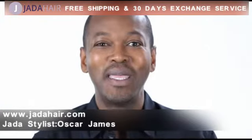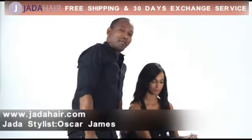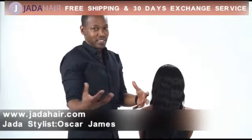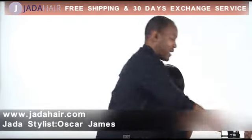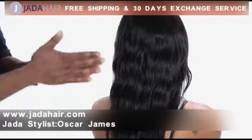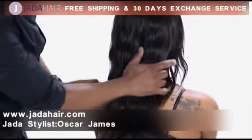Now that that's out of the way, let's have some fun. Now that our model is conditioned and blow-dried — I blow-dried it, but not too straight because I wanted to keep some fullness in. I'm going to add a little oil now that's going to give her a little more shine and definition. Apply that liberally, and now we're ready to start curling.